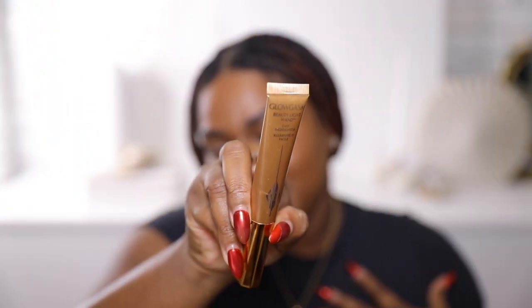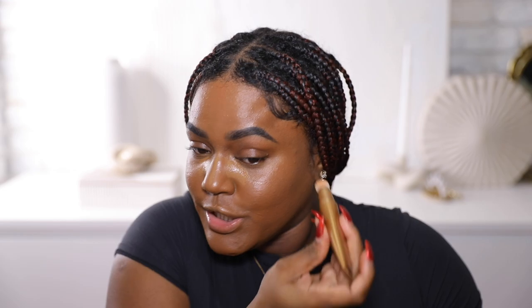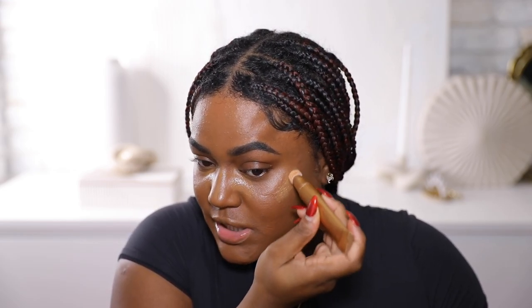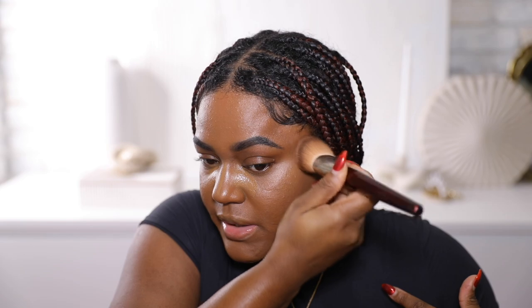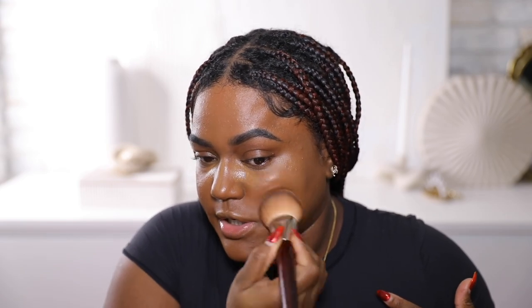When I think of Charlotte Tilbury I think of a nice glowy, youthful look, so it makes sense that a lot of her products have that feel. But as someone with oily skin, I have to be very strategic about how I use her products. Speaking of glow, we're going to go in with the Glowgasm Beauty Wand in the shade Goldgasm — it literally took me so long to get my hands on this. I'm going to use a little bit here as my cream highlight. I'm not going to put it everywhere because I want to be able to see the other highlighter. I'll use the same brush I used earlier to blend out the Hollywood Flawless Filter — this is going to give me a natural glow, and once I use the other highlighter it's really going to pop.